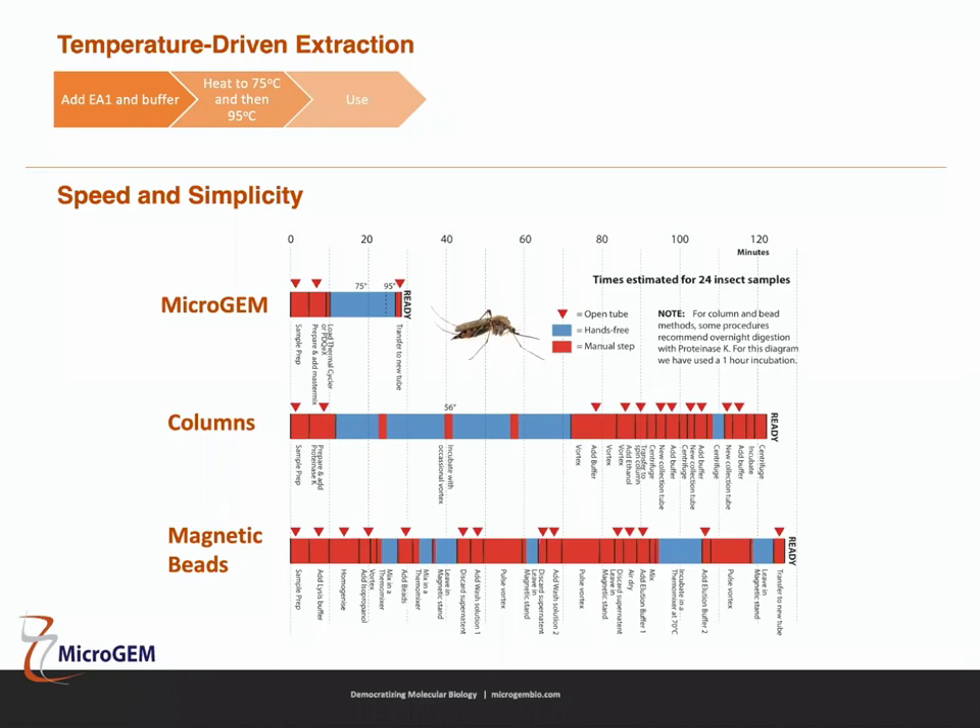A diagram showing estimated times for processing 24 insect samples illustrates this further. The Microgem method has a 17-minute incubation shown in blue, plus some sample prep at the beginning — homogenizing or putting sample into the tube and pipetting reagents — and a transfer step at the end. Totally, you're looking at less than 30 minutes start to finish, compared to the column and magnetic bead methods which take two hours or more — again three to four times faster.